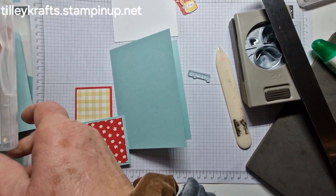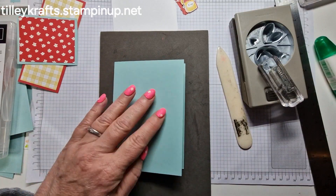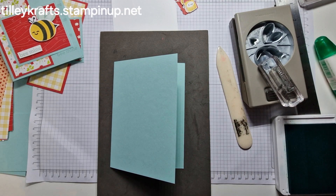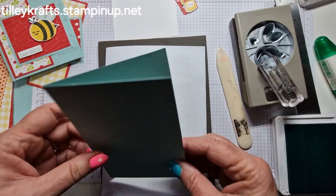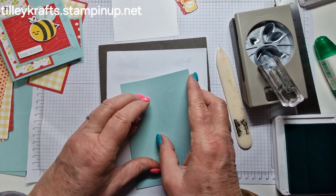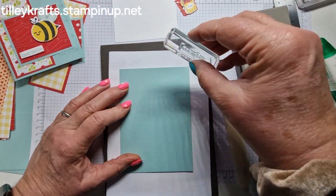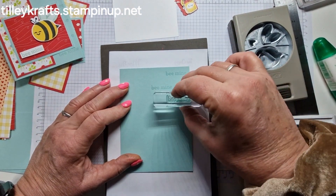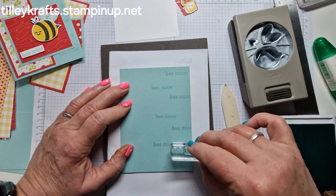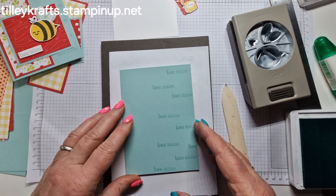I'm just going to put my stamping mat on here and grab the Pool Party ink. I did a piece of scrap and popped that underneath in case we go off the card. Let me level that up a bit more and then we'll have a level card. I'm just going to stamp this all the way down. I'm not going right over because I'm obviously not going to see that with the layers on it. So that's that bit done — straightforward and simple.